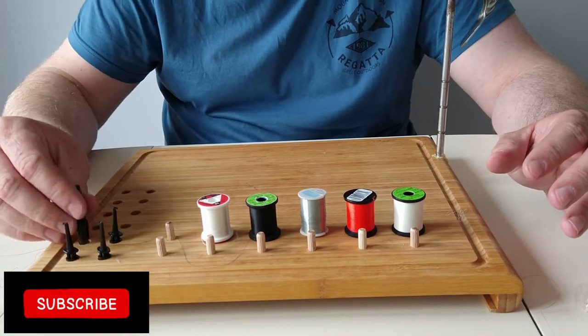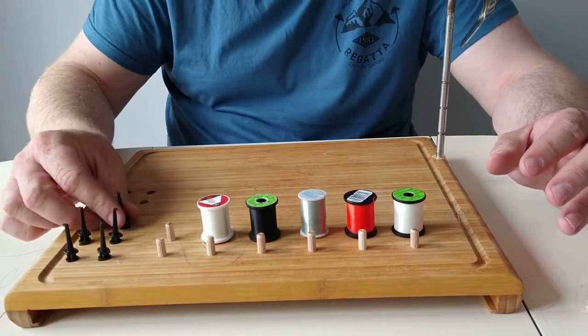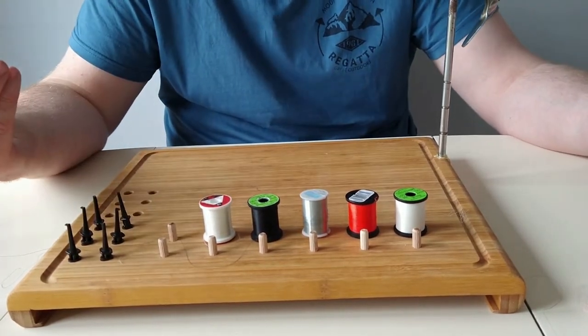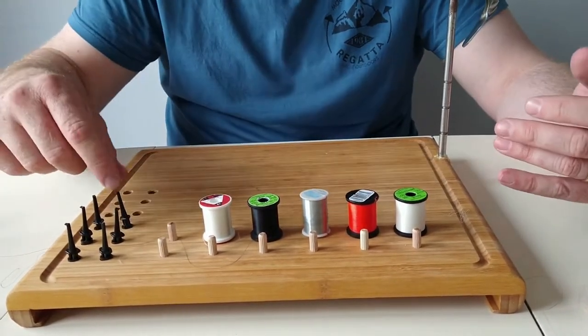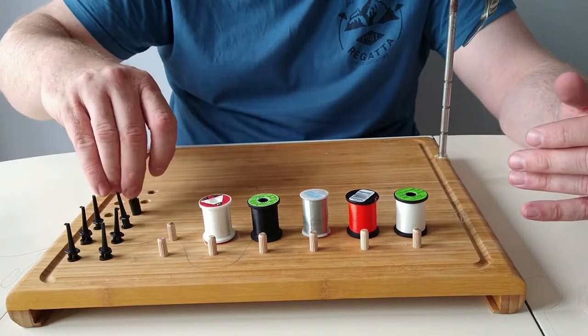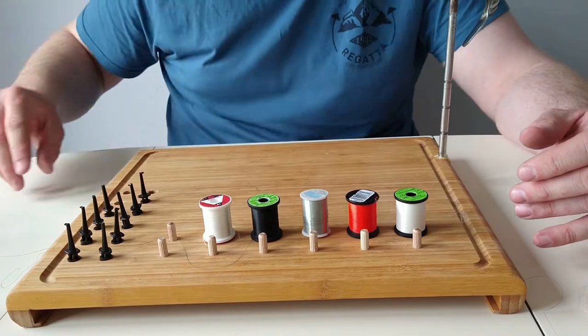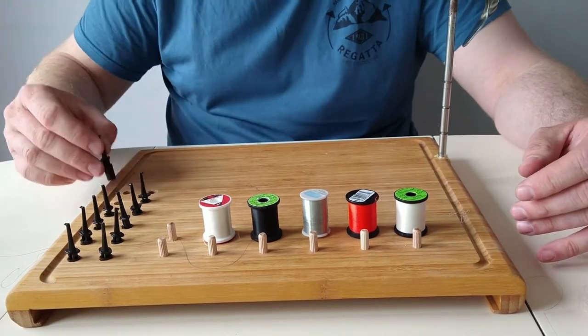Nothing fancy — I think I got these fly clips for a few pounds off eBay. They're hard enough. If you're watching TV and doing this, you want to keep your flies handy. Put them on a bit of foam and things can get messy — they can fall off behind the sofa, get caught on something.